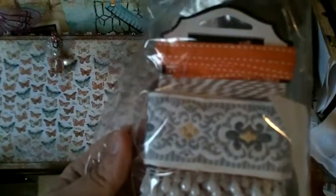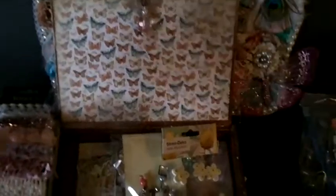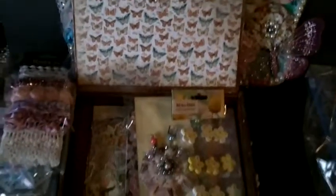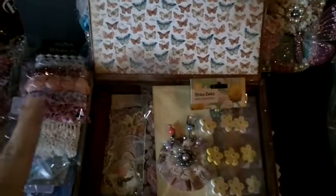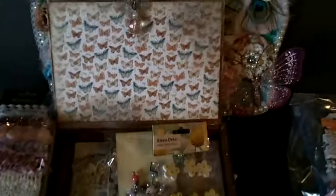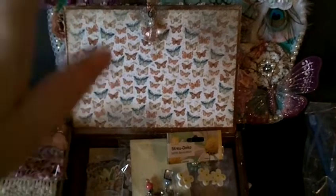I hope you like this and everything in there. I'll hopefully get this out next week — I've still got to pick up a couple more things to go in your box. We'll see you real soon, bye, thanks for watching!